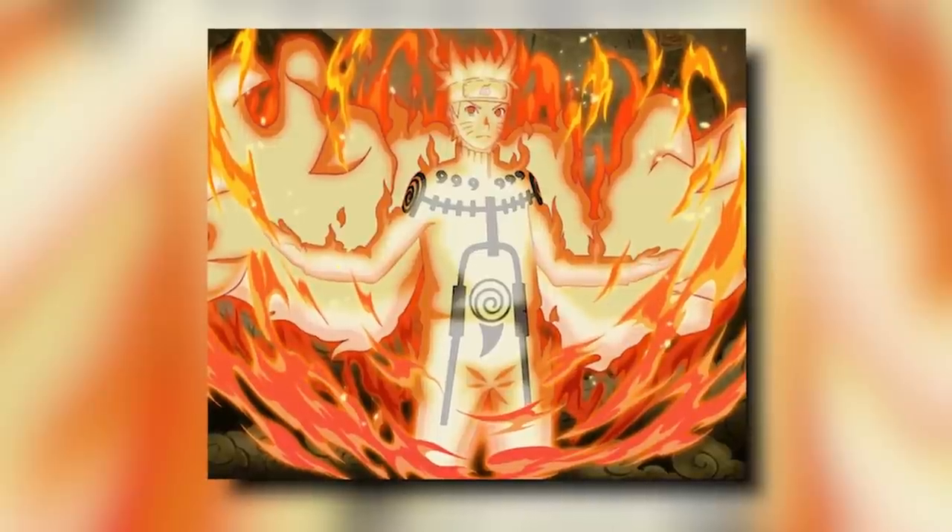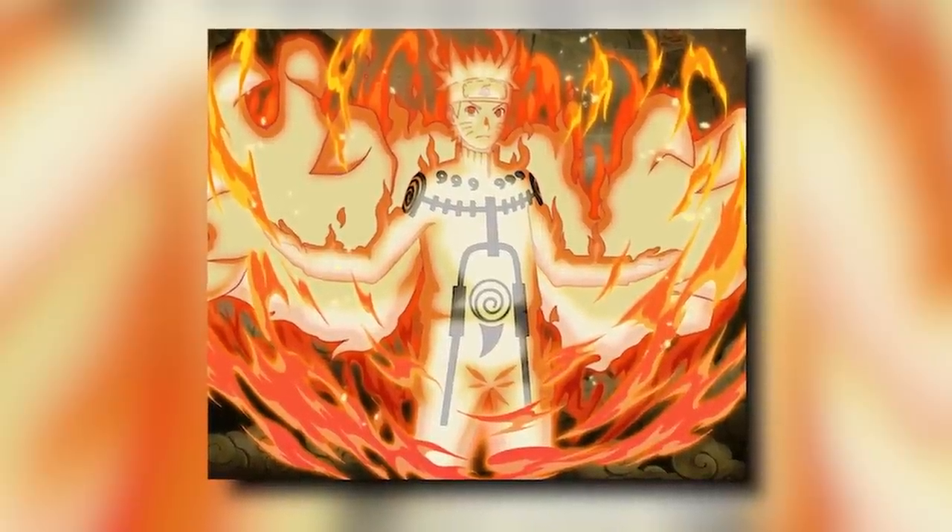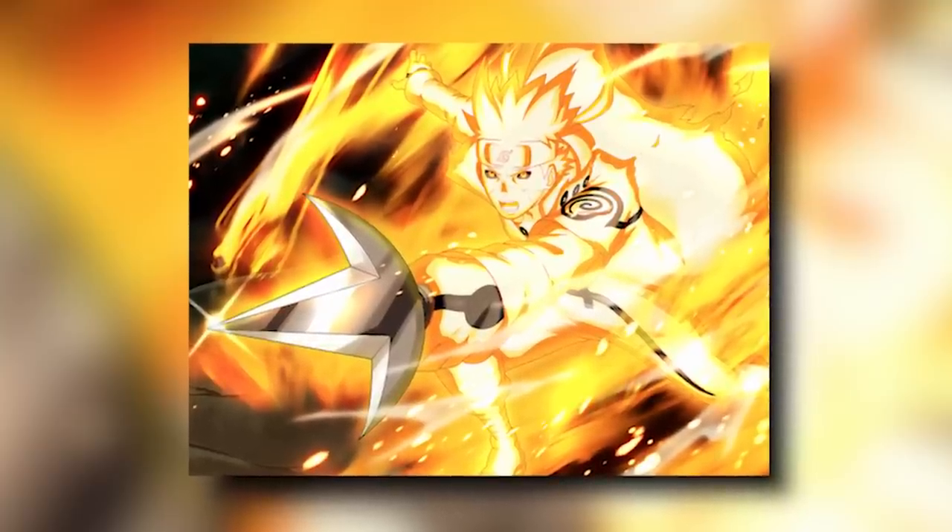But what is this transformation, really? While it has multiple modes, all of them have one consistency: they give Naruto or any user of Nine Tails Chakra Mode two horns and/or two fox ears, six Tomei or Magatama around their neck, a circular marking on their stomach, and a bunch of other lines all around their body. Outside of physical consistencies, there are also attribute consistencies. Regardless of the level of Nine Tails Chakra Mode the user is in, they'll see attribute boosts in their dexterity, strength, and speed.